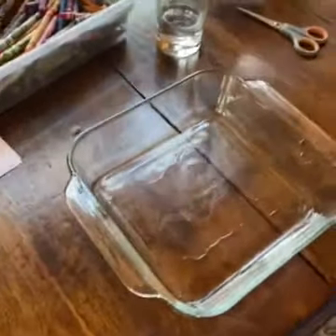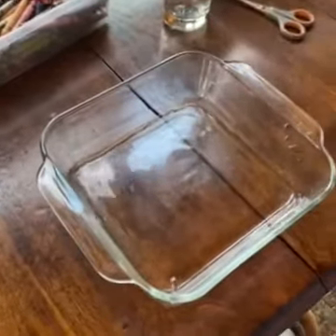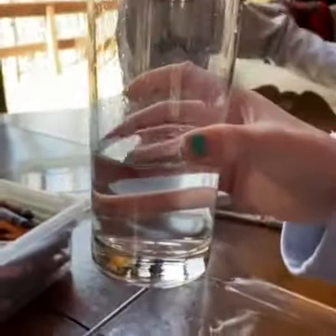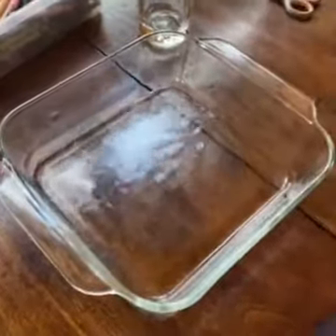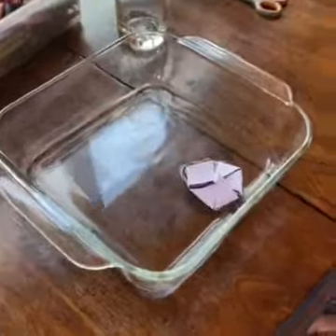Now we pour our water in — not too much water, you can see it's just maybe about a quarter cup. We put just a touch of water in a casserole dish because you can see it, and drop the flower in. Here's where the mystery becomes clear — let's watch what happens to the paper flower.